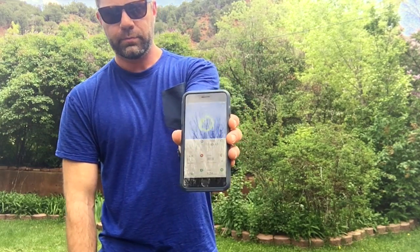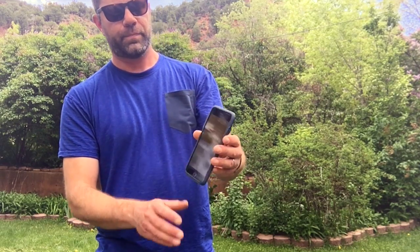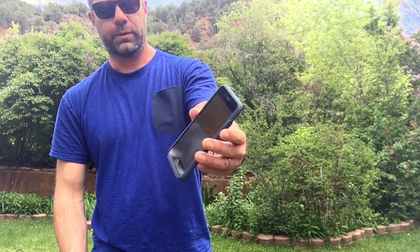I did a nice kettlebell workout today — it was 30 minutes long and I burned around 1,000 calories. There we go, that's the calorie screen right there.